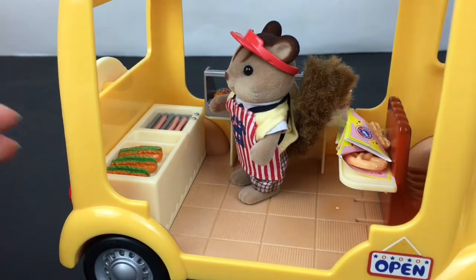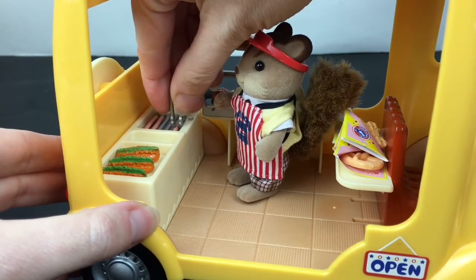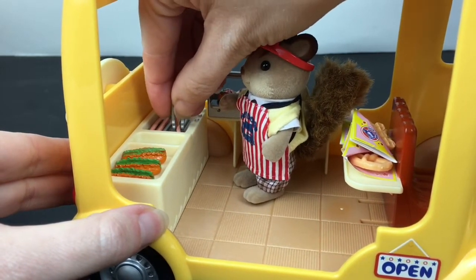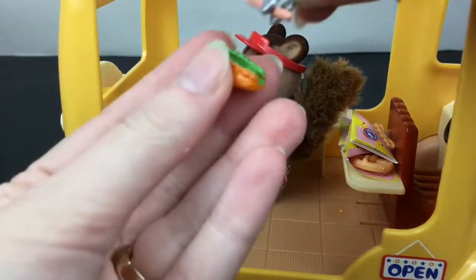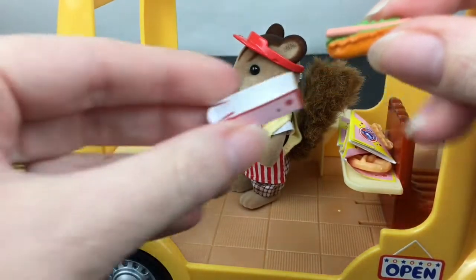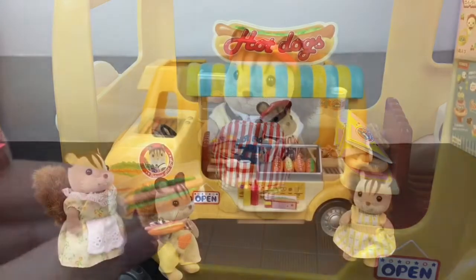I love how you can have your character work the grill — it comes with little mini tongs so you can grab a hot dog off the grill. Then it comes with three separate buns that you can assemble the hot dog, put it in there, and then put it in a little to-go container. So cute and so fun!